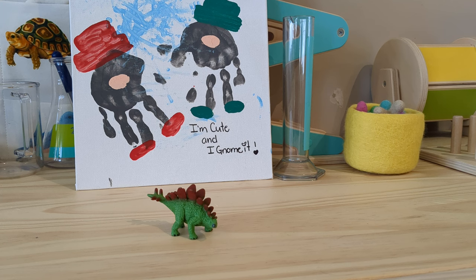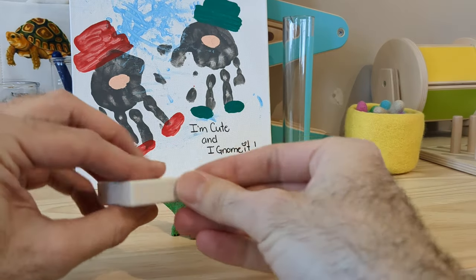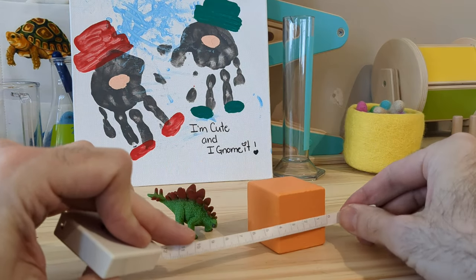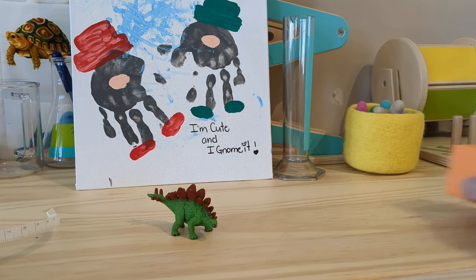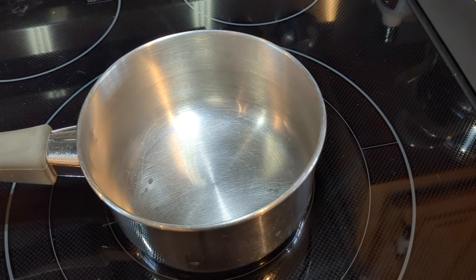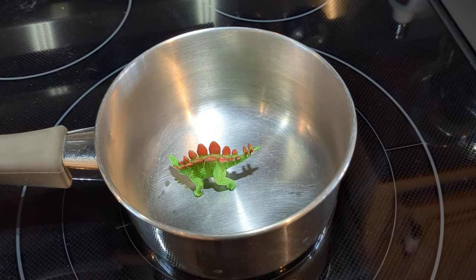If the dino had a regular shape, like this cube, I could simply measure each side of it and then calculate the volume. If the owner of the dino would allow it, I could melt it down. Clearly, none of the two are real options. So what do we do?